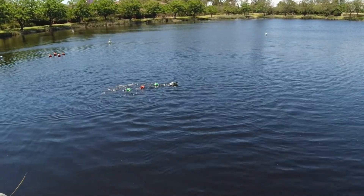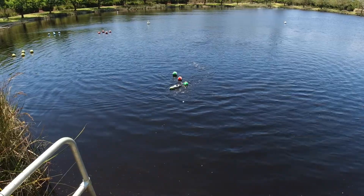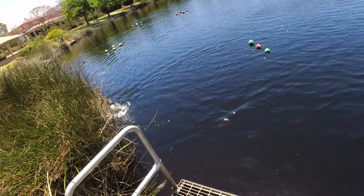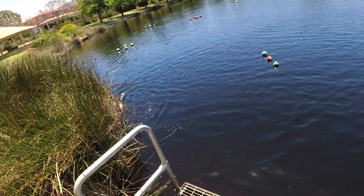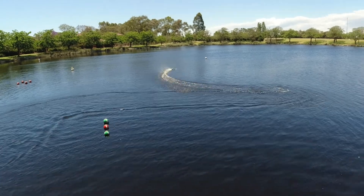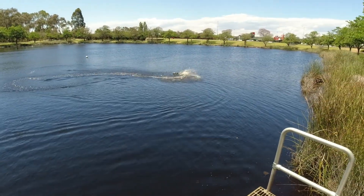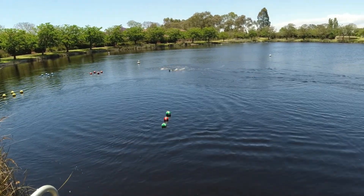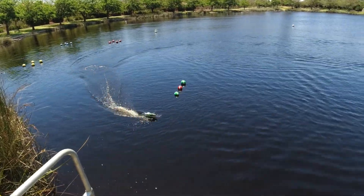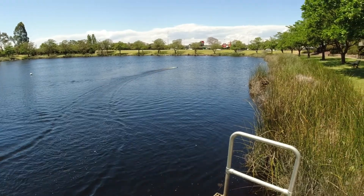Oh no, I'm sewing the markers in. Oh, got stuck in the reed. Alright, that was close, that was very close. Watch those markers there — got caught on the rudder I think.